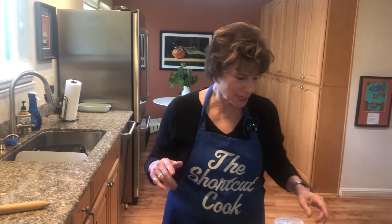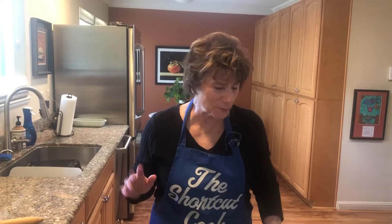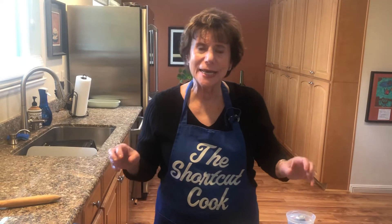Shortcut Cook, here to serve you every day. Almost. I wish I could do the videos that often, but I have a great recipe for you. It's Hamley Delicious Sandwich.